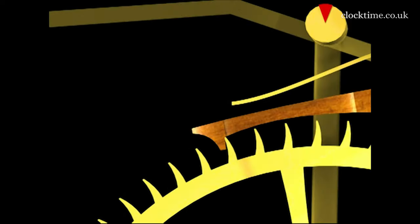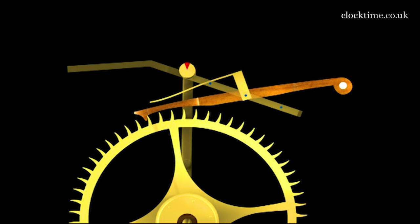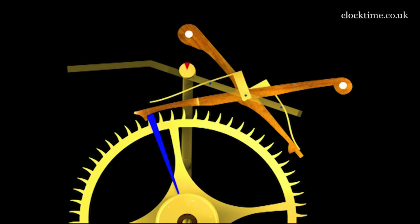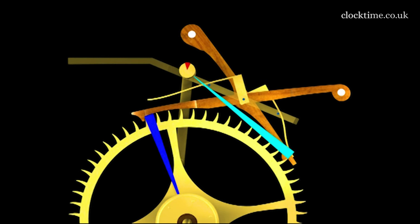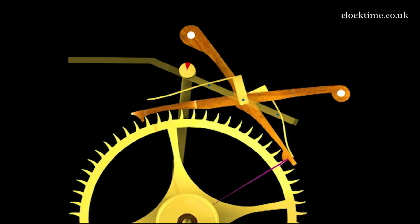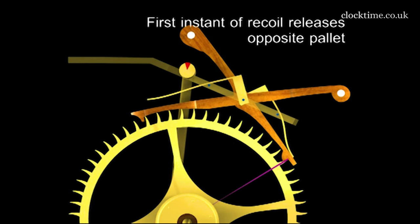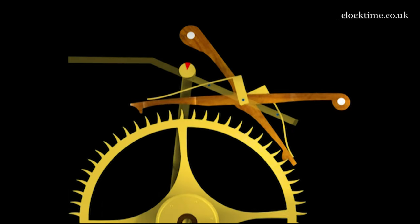As the recoil gets to the point of changeover, the two teeth are engaged. One can only continue and because of the recoil they changeover. This releases the pallet which is lifted clear by the counterbalance, is then caught on the little retaining pivot, and you get this wonderful grasshopper movement.